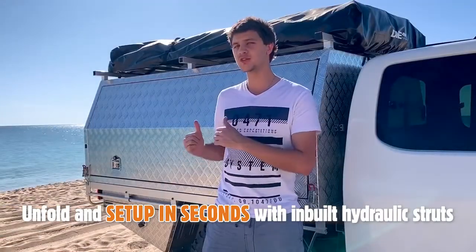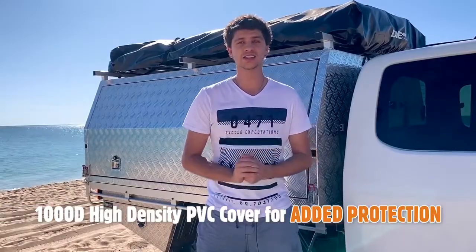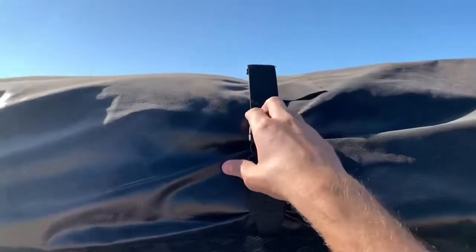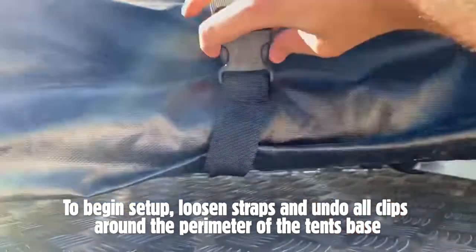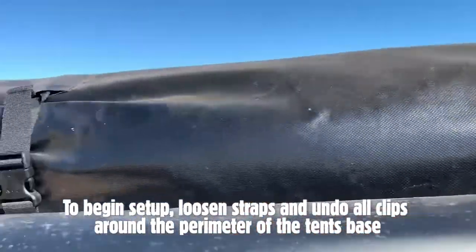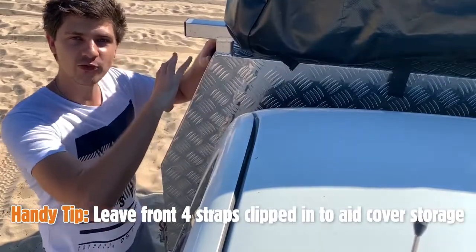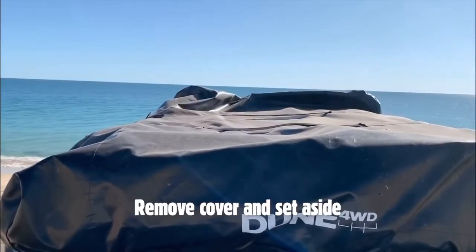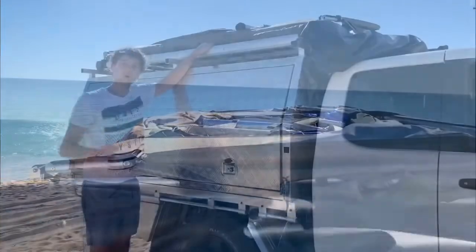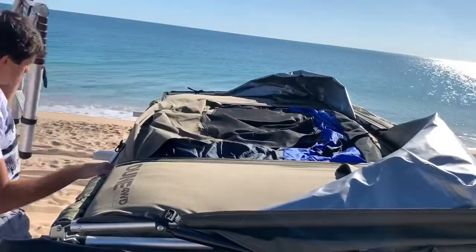The main reason I chose this particular rooftop tent is for its quick and easy setup procedure — basically you just whip the cover off and it sets itself up. The cover is made of a high-density PVC and is held on by a number of clips and straps around the edge. The first step is to loosen all the straps and undo all the clips around the edge. I normally leave the front four straps done up because when I take the cover off, I fold it forwards and it sits there while the tent is in use.